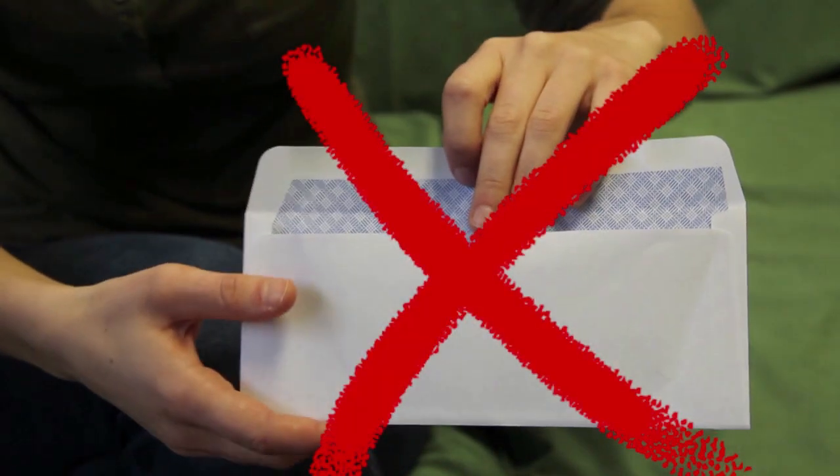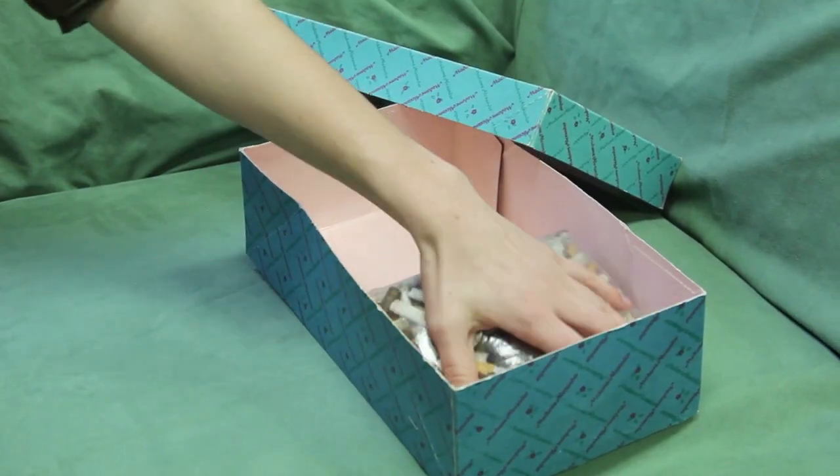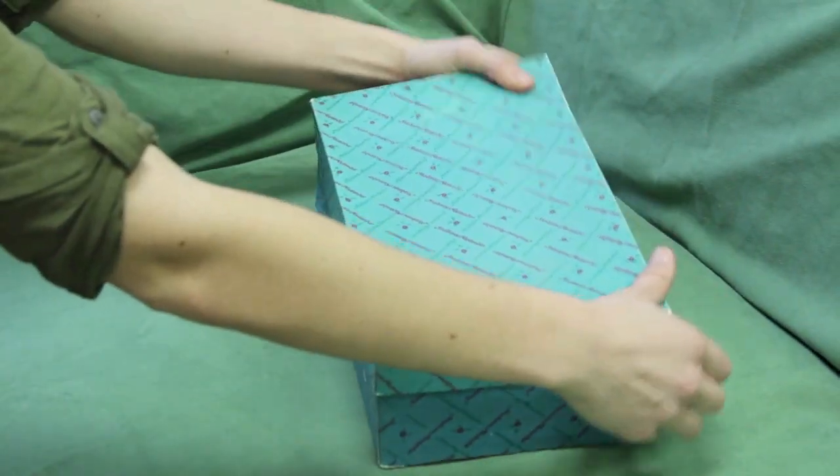Step 2. Store your filled bags in an empty shoe box, cardboard box, or even the box you plan to ship in.